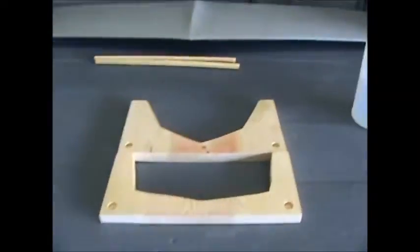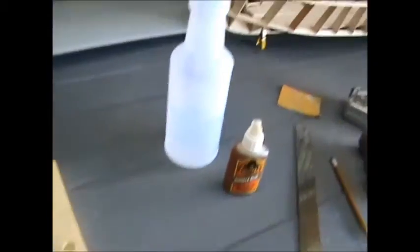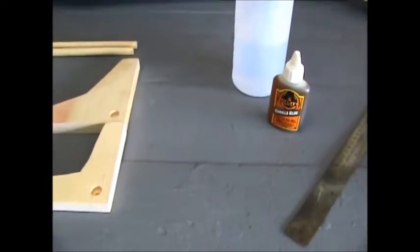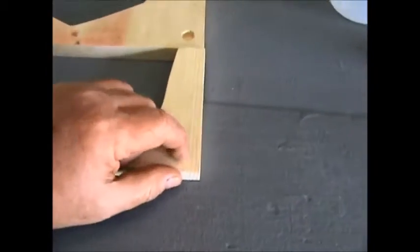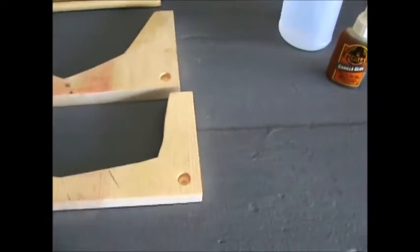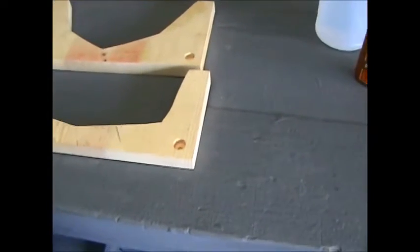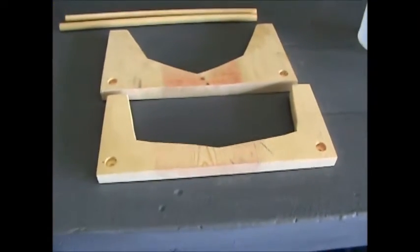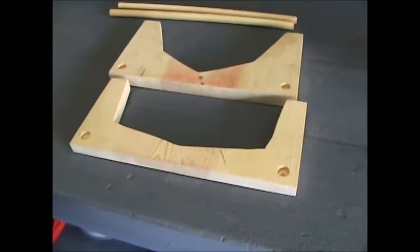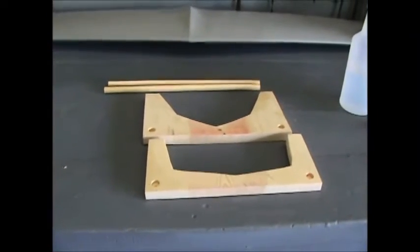We're getting ready to glue it up. Got my favorite glue — Gorilla Glue, love that stuff. You gotta moisten everything at the joints, and we've test-fitted everything together. We're going to drill the holes — didn't go all the way through — glue it up, square it off, then clamp it together and let her sit for a while. Then rough-sand it, stain it, and put a couple of clear coats on it.